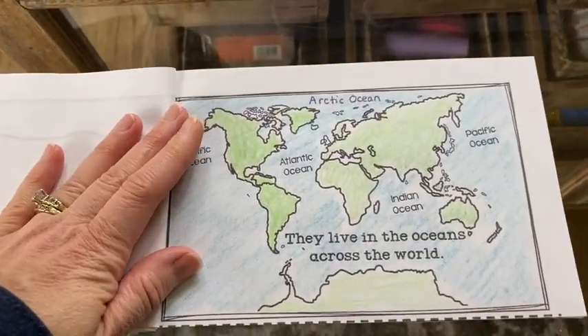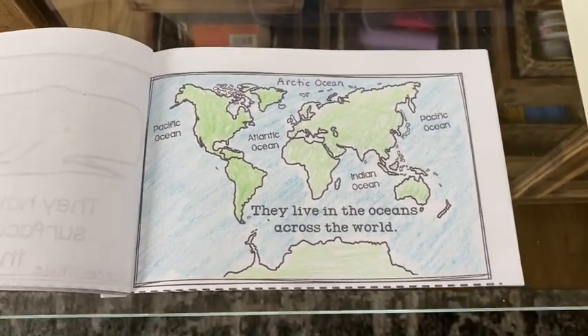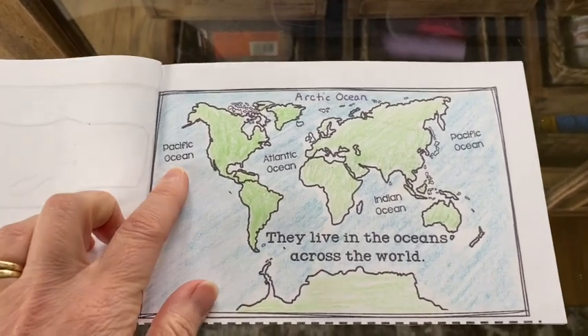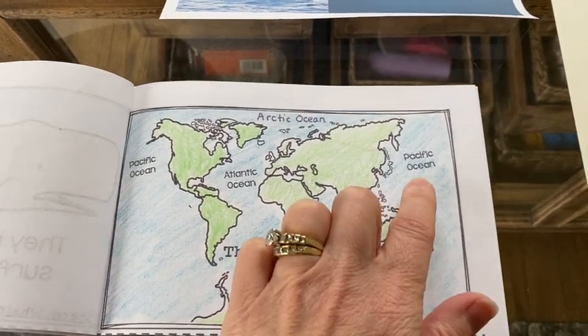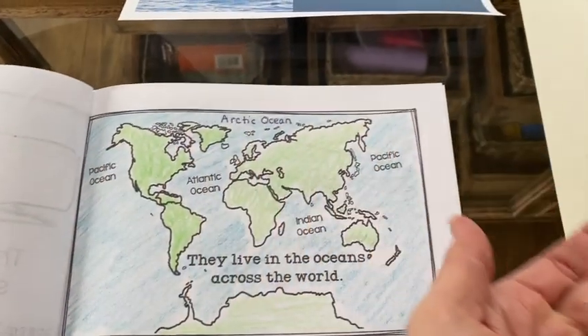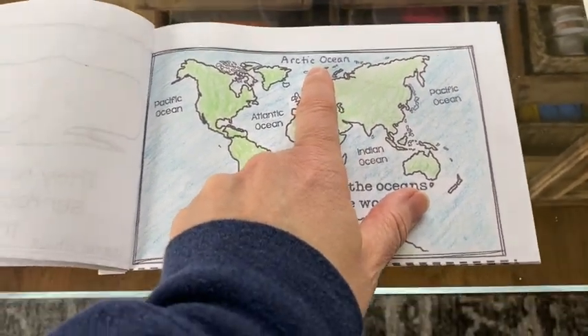Here it says they live in oceans across the world. Some whales live in different parts of the world in the different oceans, and you can see them on here. Here's the Pacific, the Atlantic, the Indian Ocean. Here's the Pacific on this side, because our globe is round so it goes around and comes back this way, and our Arctic Ocean up here in the north.